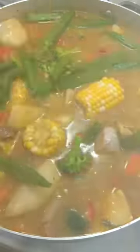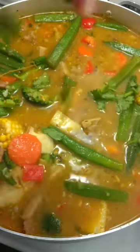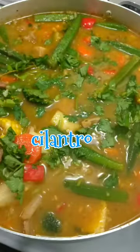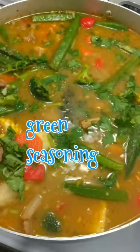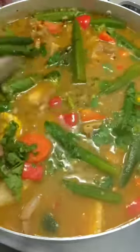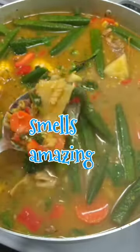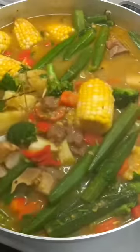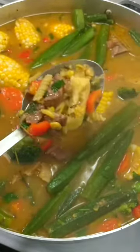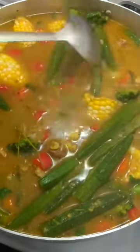Add a little bit of that cream of potato — don't add too much, otherwise your soup will get too thick. We want it not too thick and not too thin. The rest of your cilantro goes in, and a little bit of green seasoning that consists of chadon beni, garlic, and peppers. And that's it — it smells amazing!